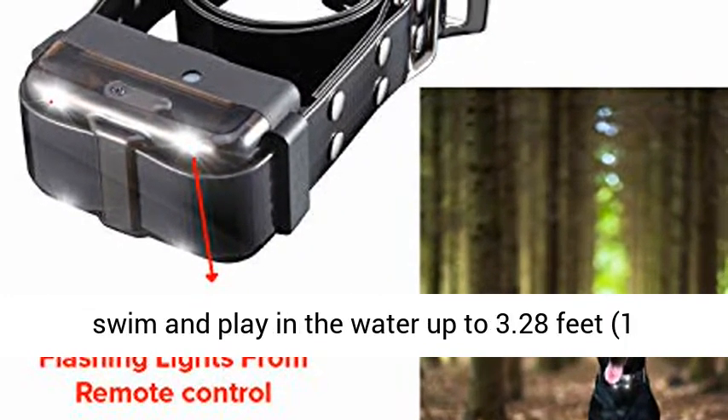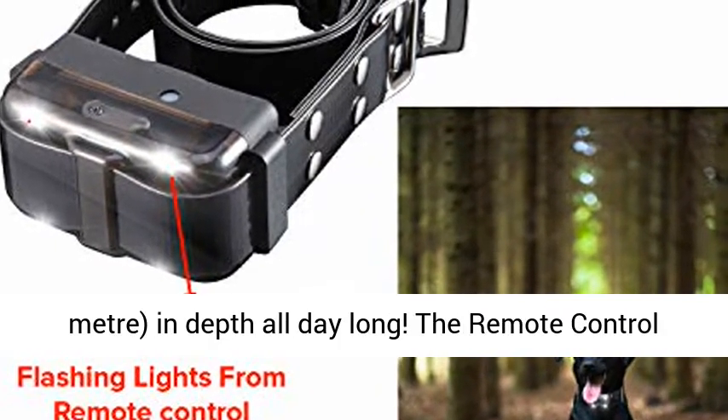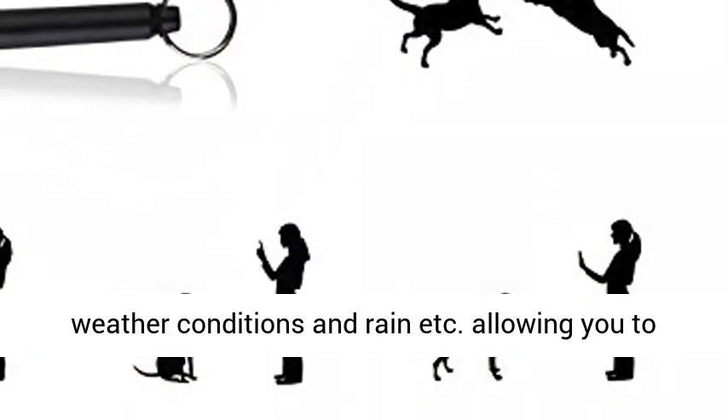Your dog can safely swim and play in the water up to 3.28 feet, 1 meter, in depth all day long. The remote control is also waterproof and can withstand outdoor weather conditions and rain.